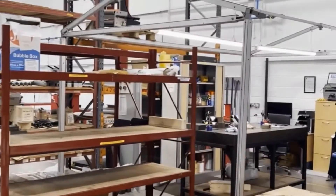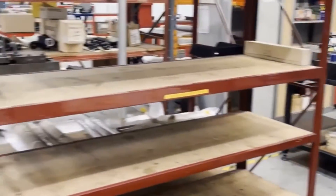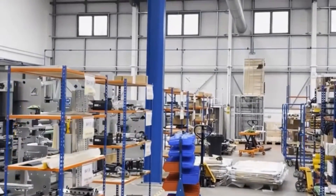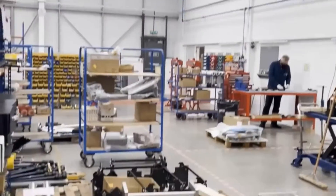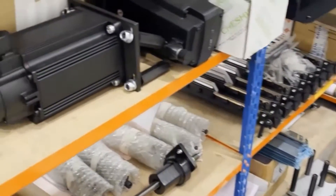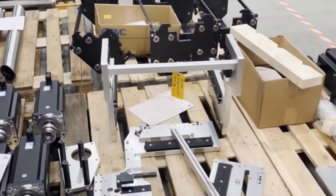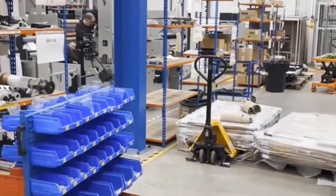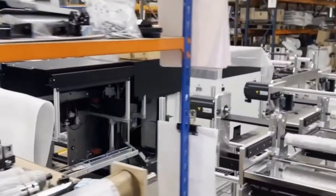We have a quality control goods inwards area, with components waiting here for checking. In our first assembly hall, it's really split into two areas. We have the module assembly, where we're assembling the smaller assemblies for the machines, and then from the smaller sub-assemblies we move across to this side where we're building up complete modules.